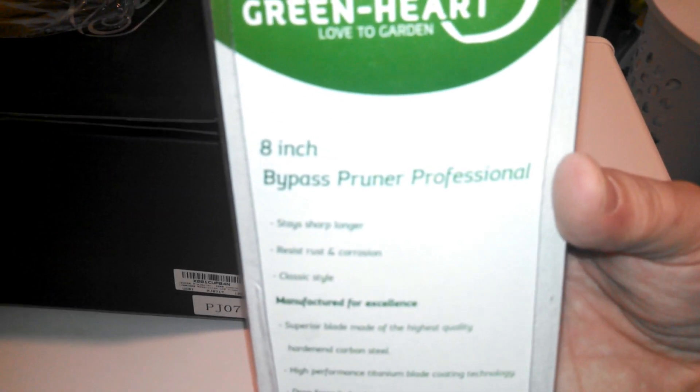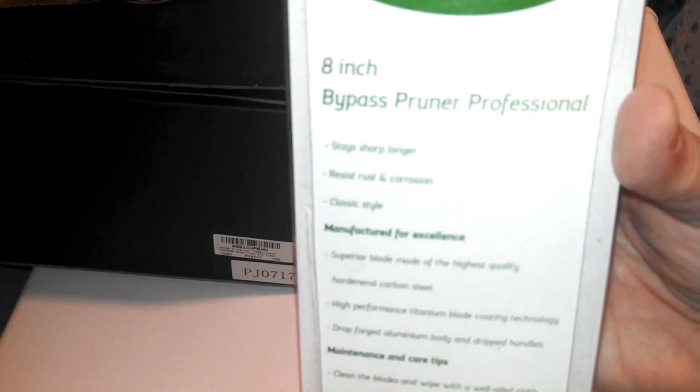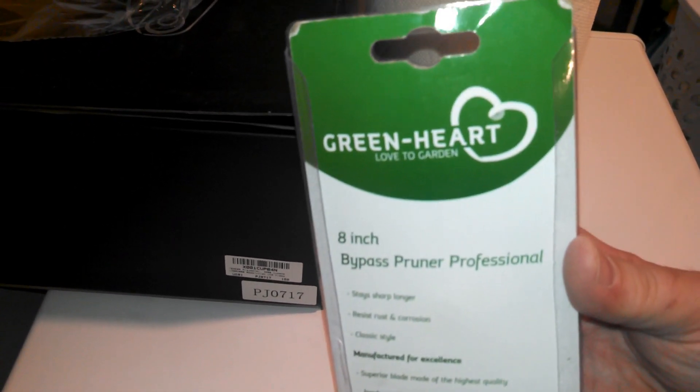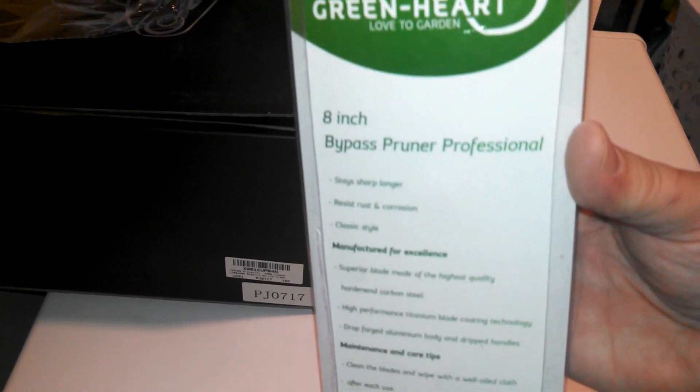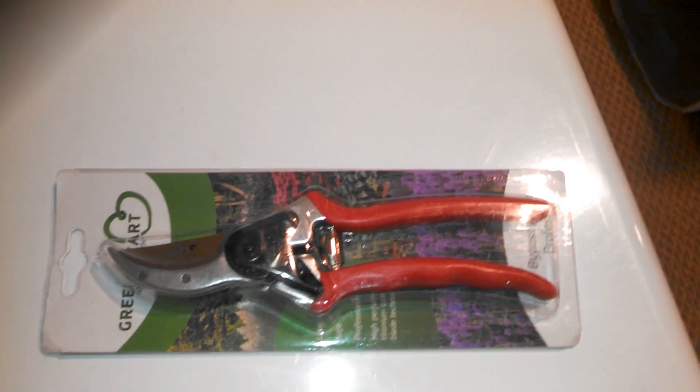Green Heart — love to garden. These blades are really super sharp; the titanium blades will stay sharp longer. They're really comfortable to hold and use. It's a classic bypass design, they have a safety lock on them, and they're going to be sturdy and reliable — you can use these anywhere.